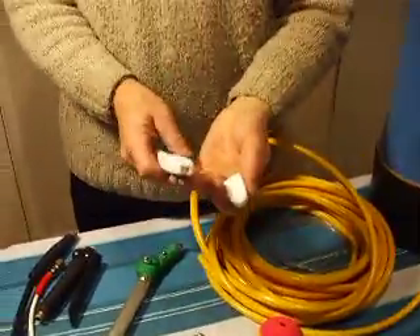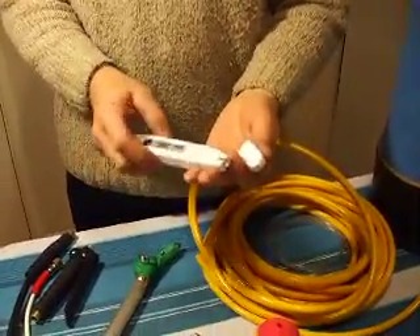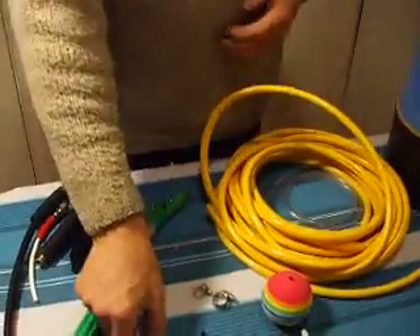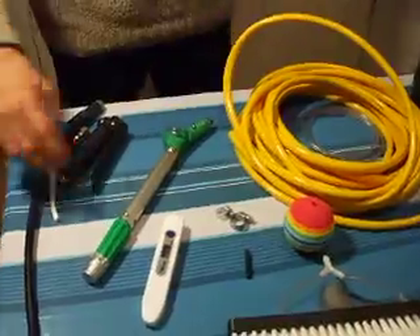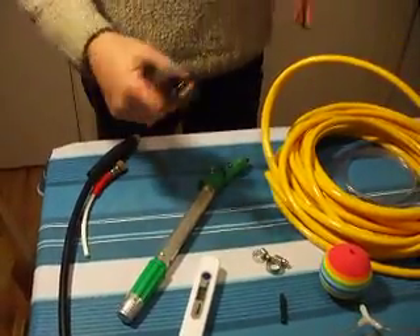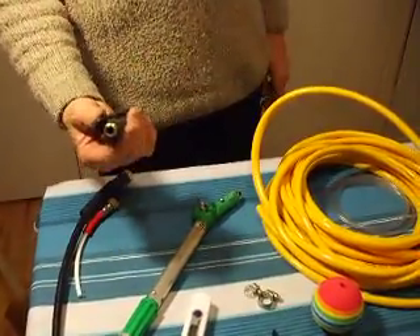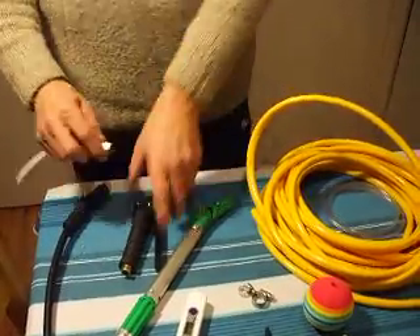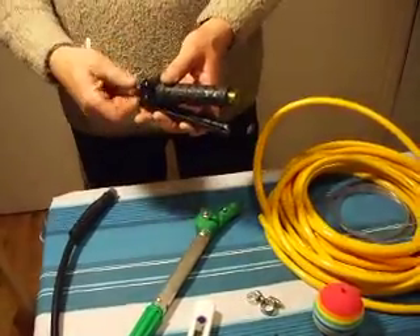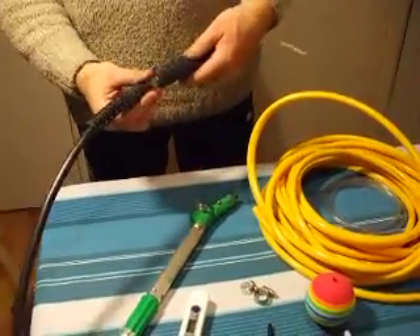I've got a TDS meter here, so you'll need to test your water. Jubilee clips, various little connectors. And of course I've got this trigger mechanism which I'm going to incorporate into my pole, and a couple of bits that go on it - one from the backpack and one from an old pressure washer system.